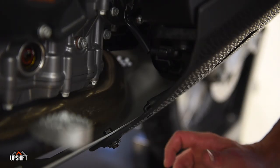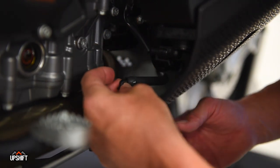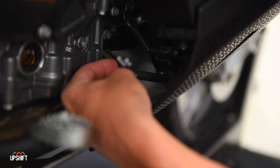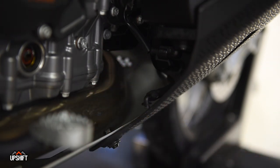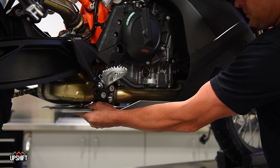One last thing you need to do before this plate comes off is just pop this little vent cap off. This hose line is just for a vent that comes through the guard here. Release that and everything's ready to come off. Once you've done that, everything should just pull right down.